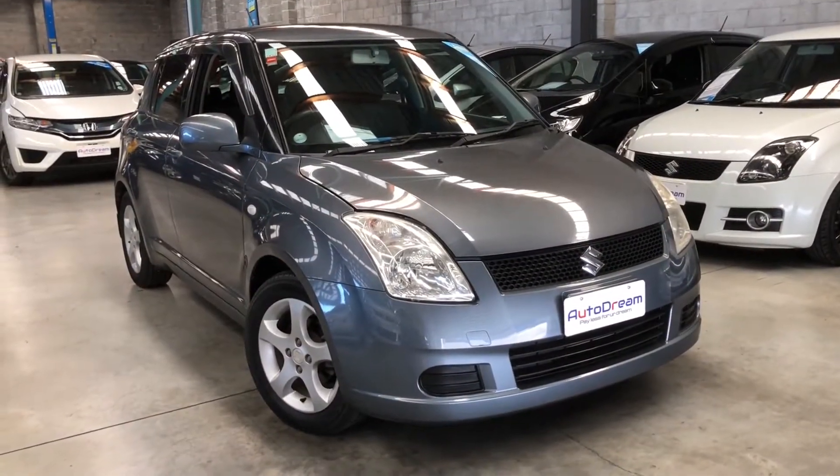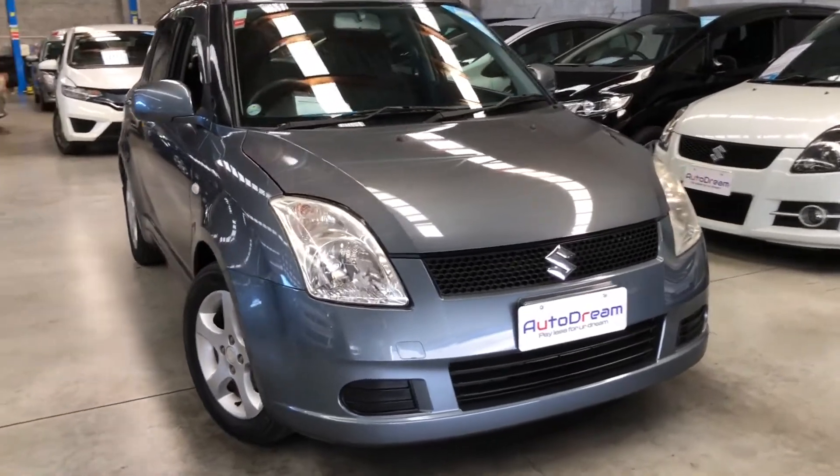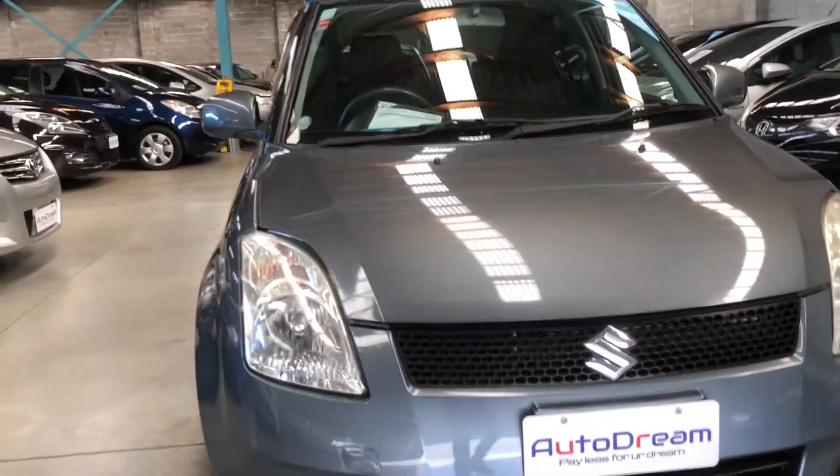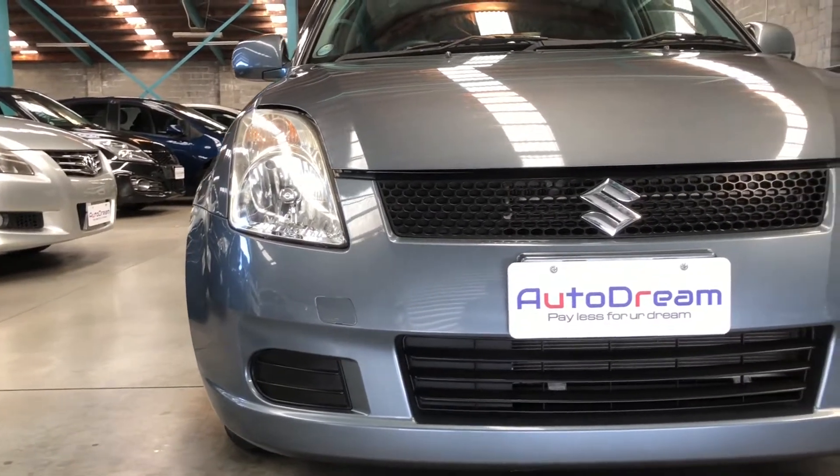Hello and welcome everyone to another one of our walkthrough videos. Today we have this 2006 Suzuki Swift in this nice looking gray color.